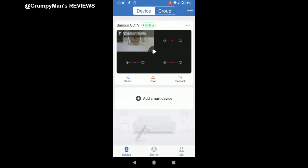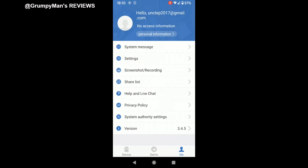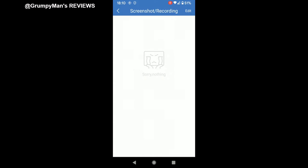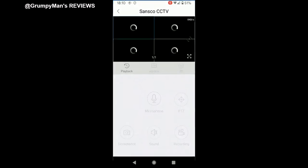Back out of there — share, news, playback again, device, demo, and me — that's my information. There's system message, settings, work, mobile preview, push notification, and log out. Screenshots and recordings would be saved in a folder here. System and different settings are available there as well.